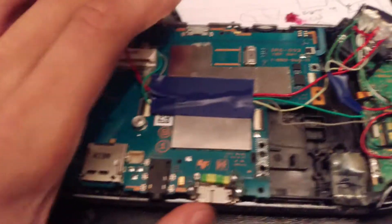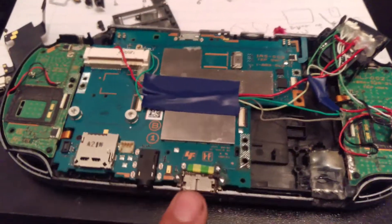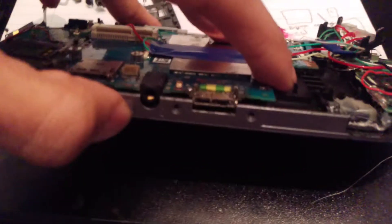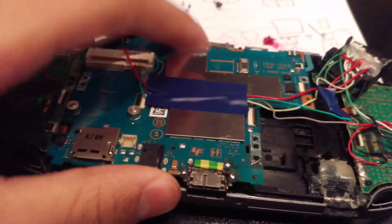Alright, so it's been a while since I said I would release the video for how to do this mod — the charge port mod. As I said I would release how to do it, I'll just talk everyone through on how to do it first.